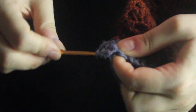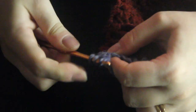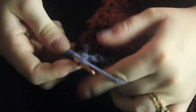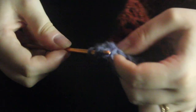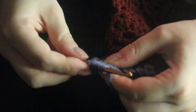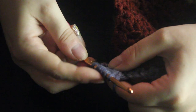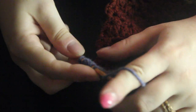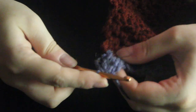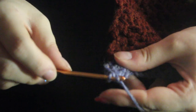We're going to keep doing that until we reach six loops on our hook. So here I have six loops — one, two, three, four, five, six. And we're going to yarn over and pull through all six of those. And then after this, we're going to just do a single chain.